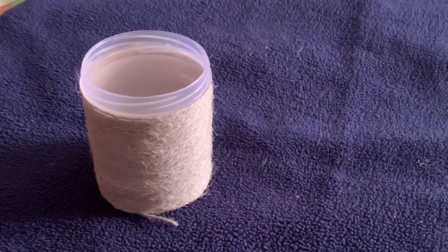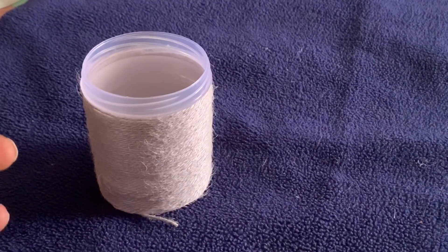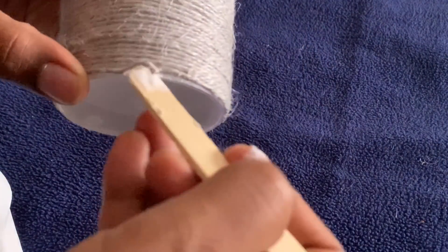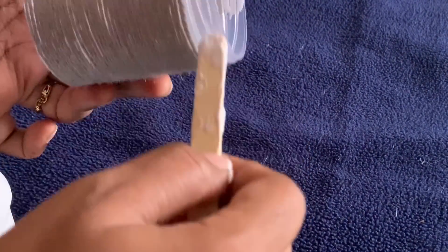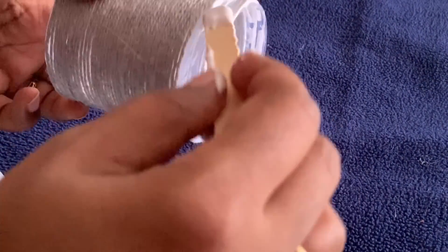After finishing, we will apply a little bit of fevicol to secure it. Then we will tie a ribbon, sticking it so that it is visible, and apply it neatly.